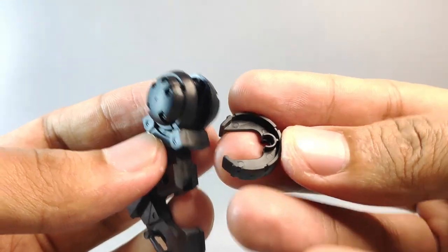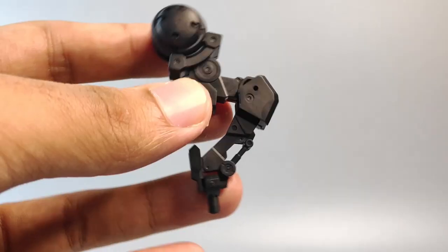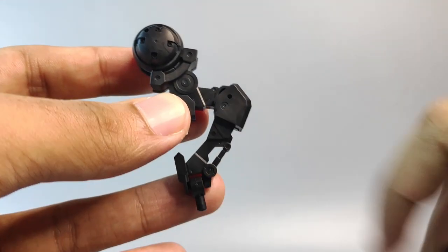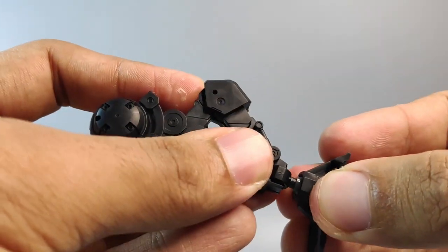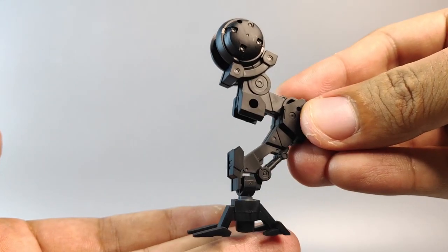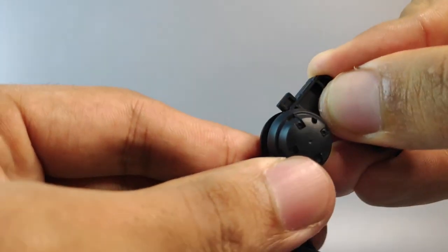Next, grab this part and remove this piece from it for all four sets of legs. Make sure the leg is in this kind of position, then use this extra fit design from the spacecraft and connect it to the back right here. Next, open up the knee joints and position them like this.